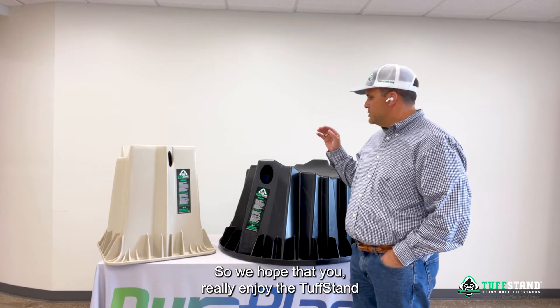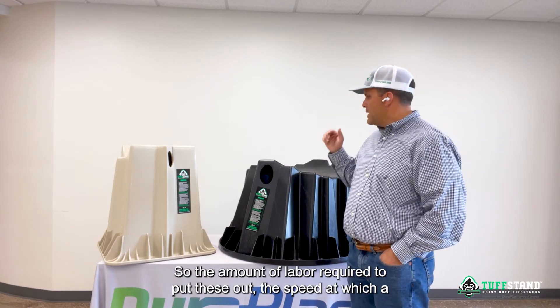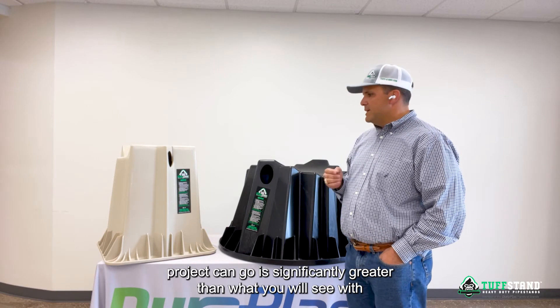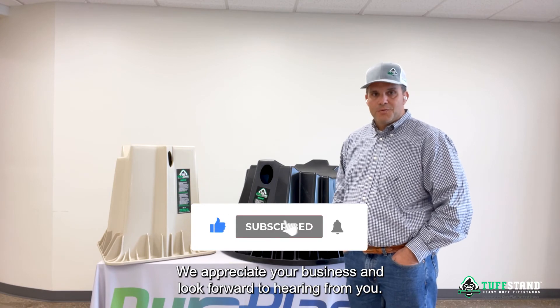We hope that you really enjoy the Tough Stand products. At the end of the day, it's all about saving you time and money. The amount of labor required to put these out and the speed at which a project can go is significantly greater than what you will see with utilizing wooden skids. We appreciate your business and look forward to hearing from you.